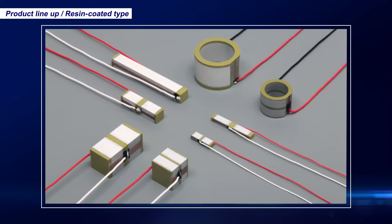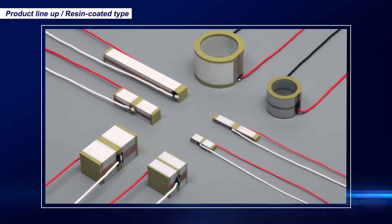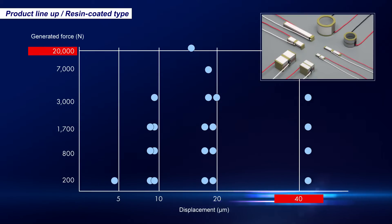Our AE and AER series of resin-coated actuators for general purpose applications has a lineup that can provide a maximum force of up to two tons and a maximum displacement of 42 micrometers. This line includes 1.5 millimeter compact actuators and various custom shapes such as hole punching designs.